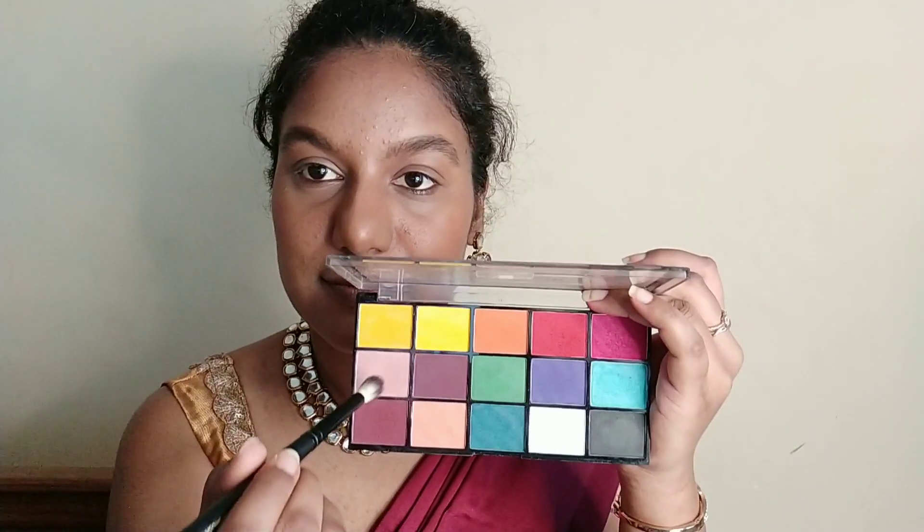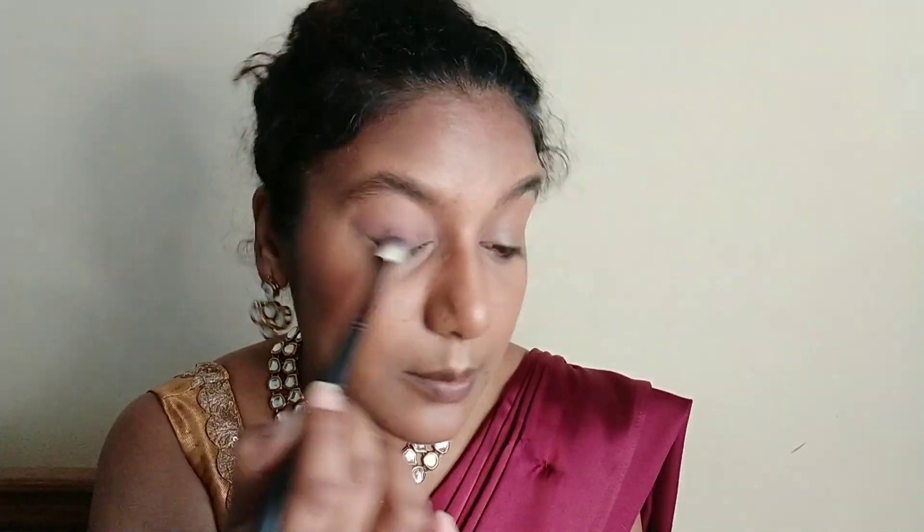Now I'll start with the eyeshadow palette from Makeup Revolution. I'm going to pick a light pink color on the E005 brush from Cuffs and Lashes and use it as a transition shade, placing it all over my lid — and whatever's left on the brush I'll take onto my lower lid as well. On the same brush I'm going to pick the maroon shade, place it on my outer V and lid, dab the product first, and then blend it out in circular motions all over my lid.